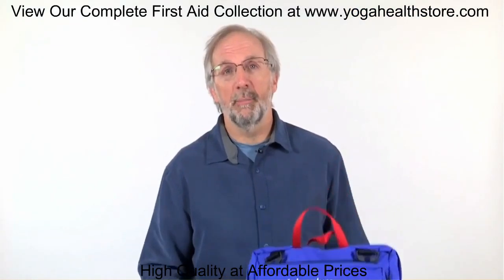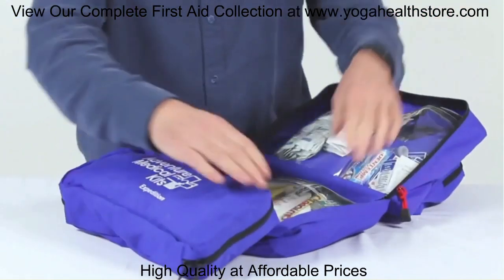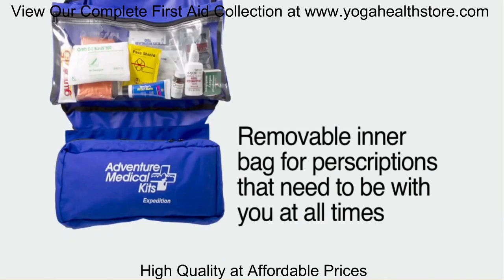You often times carry a lot of prescription medications with you. Inside of this kit is a detachable inner bag, which I recommend pulling out and putting in your carry-on luggage.